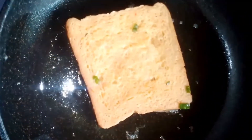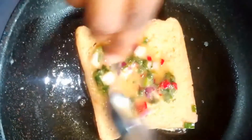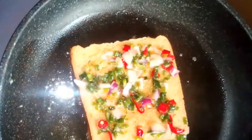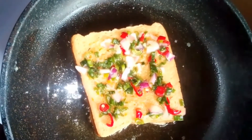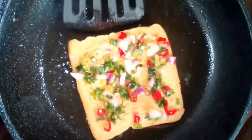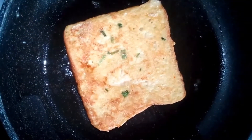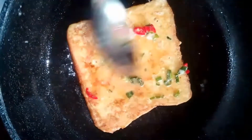I'll be placing my bread in the pan and I'll add in my veggies — look at how colorful this is. We'll be flipping over. I like to cook and do this on a low heat.